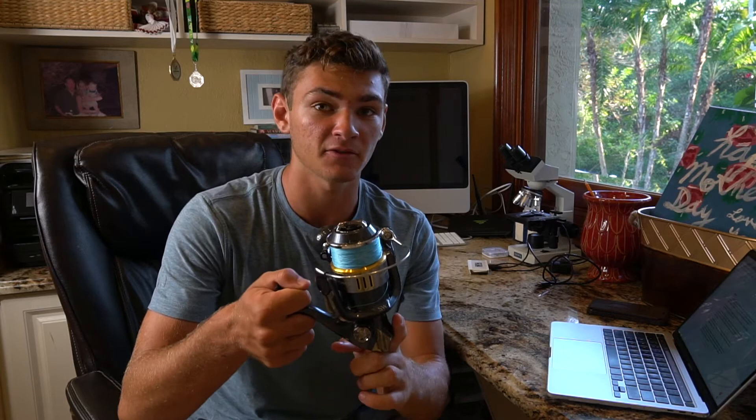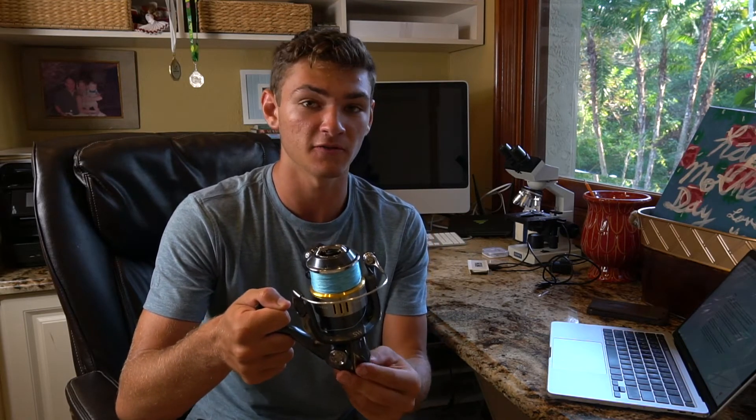Did you guys see some of the massive fish in that intro? If you did and you want to see the actual videos those came from, I'll link them up above right there. I hope you guys enjoyed that intro. Now let's talk about this reel — the Shimano Twin Power 8000, what I consider to be the Mercedes-Benz of luxury fishing reels.